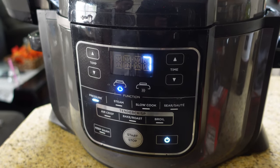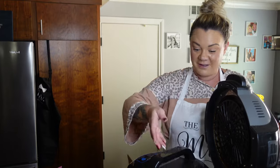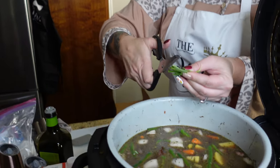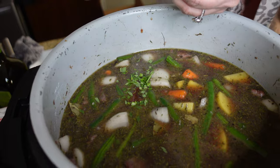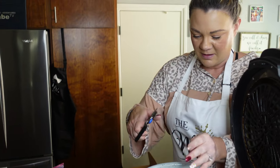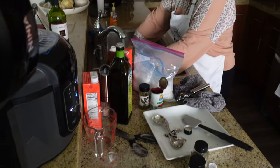Once it's done, we're going to let it naturally release for about 15 minutes. Wait — I forgot one of the most important parts: the fresh rosemary! This smells so good. I just used a little bunch of it. Okay, lid back on, and then pressure cook for 20 minutes. Now while it's pressure cooking — cleaning time!